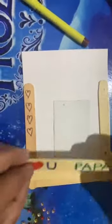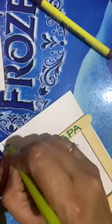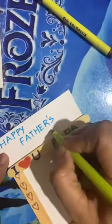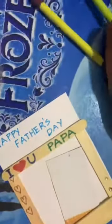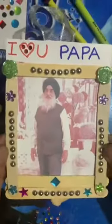Fine students. After pasting the last ice cream stick, write 'Happy Father's Day', say Happy Father's Day and gift your photo frame to your papa. Make your photo frames and click a photograph of yours with your dad. And don't forget to send it to your mom.